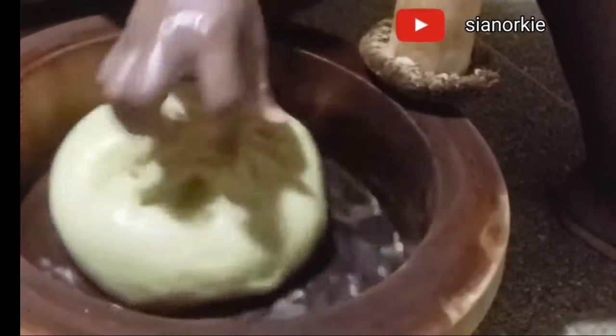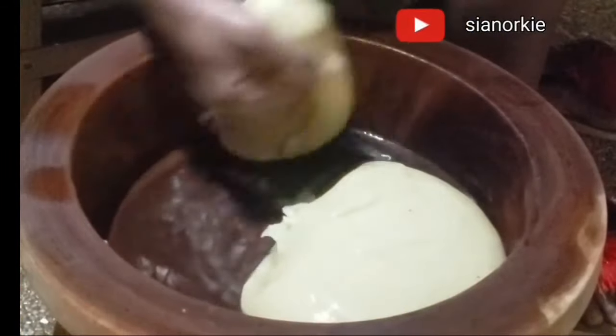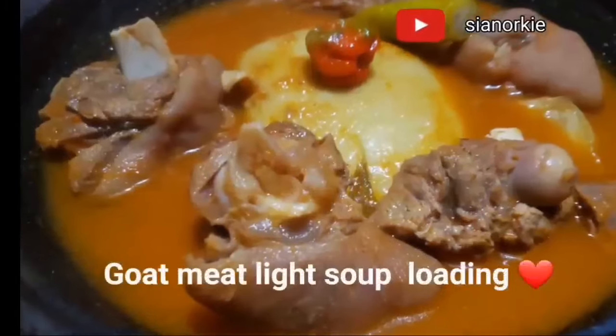If it is kokoyam Fufu, that means kokoyam is going to replace the plantain. So basically this is how we make our Fufu, and then we enjoy it with soups — all kinds of soups.